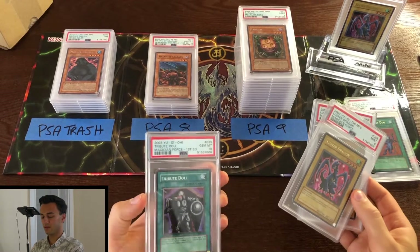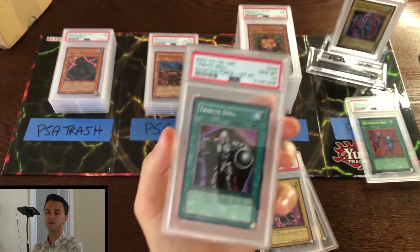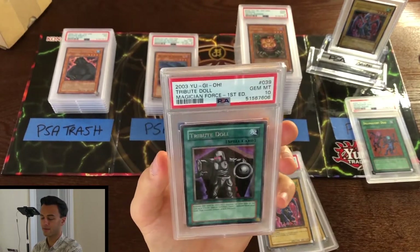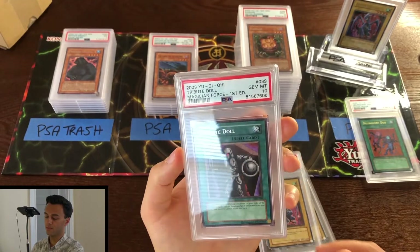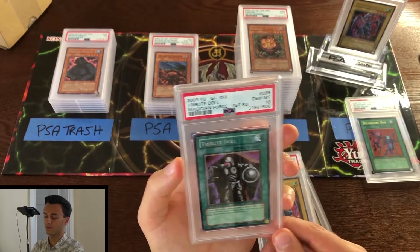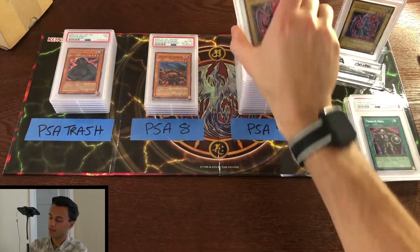We've also got a Tribute Doll first edition from Magician's Force — that's kind of a surprise, since there wasn't much first edition stuff in this stack. It's a rare, and it's useful to somebody. That's pretty interesting — I like that.